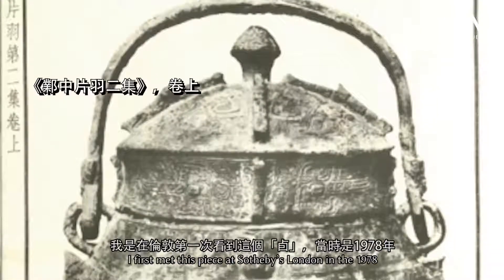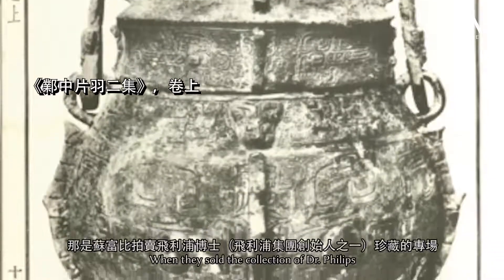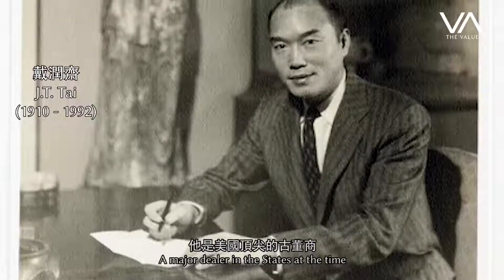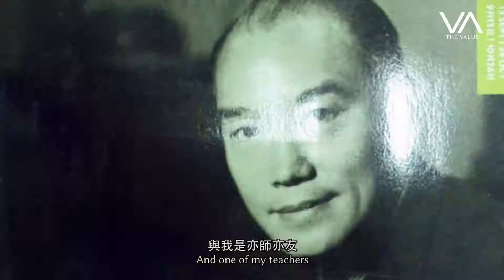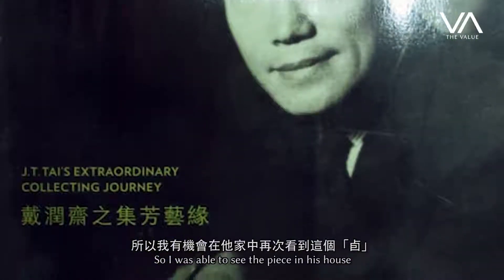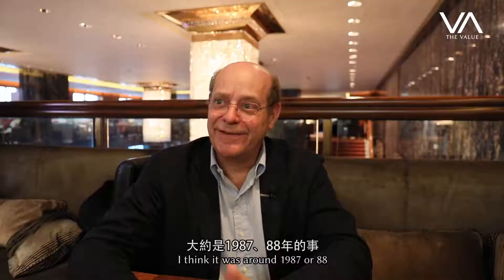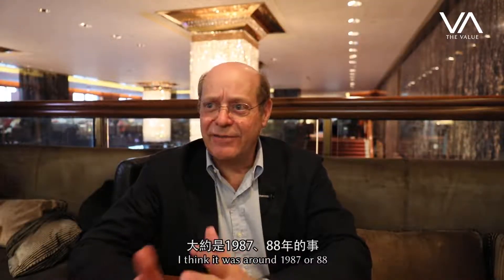I first saw this piece at Sotheby's London in 1978 when they sold the collection of Dr. Phillips. After that, the piece was bought by G.T. Tai, the major dealer in the United States at that time. G.T. Tai was a good friend and also one of my teachers. I was able to see the piece in his house — not in his shop, in his house. And one day I was lucky; it was sold to me much later, I think around 1987 or 1988.